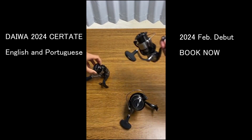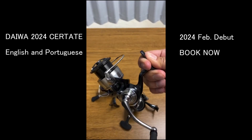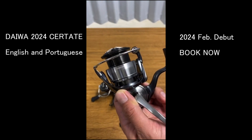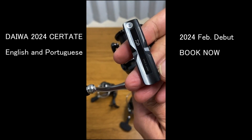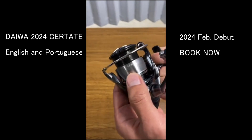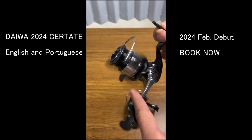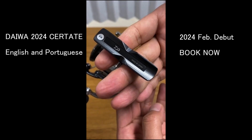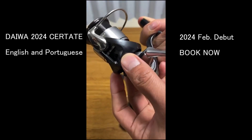We have the Daiwa salesperson here who speaks Portuguese, so he's going to present in Portuguese. Hi guys, I'm Shokai, a salesperson of Daiwa Japan. I present now the new Sertate released in February 2024. The evolution is that the Air Drive design used in the 22 Exist is now installed in the Sertate. It has an aluminum body, making it the most powerful reel in the Daiwa lineup. Technologies include the Monocoque body and Magnetic oil seal.